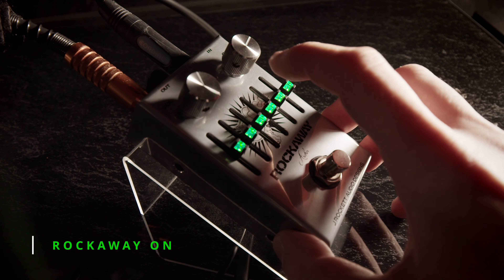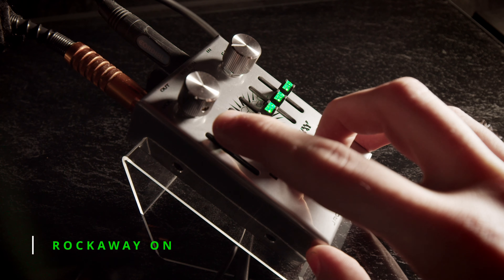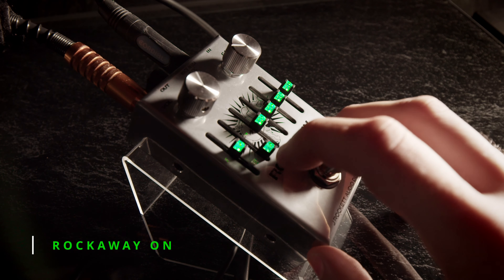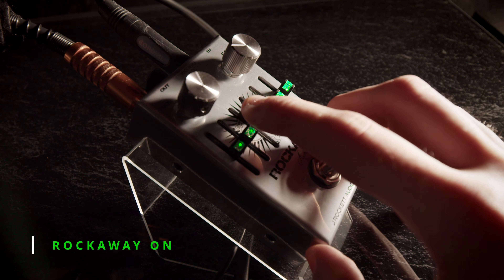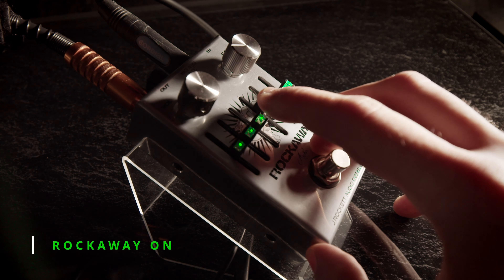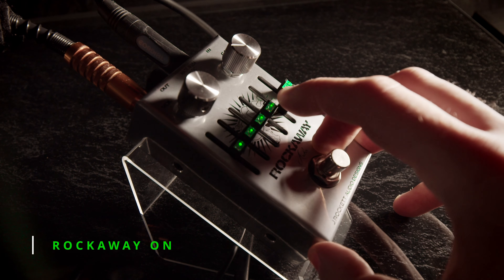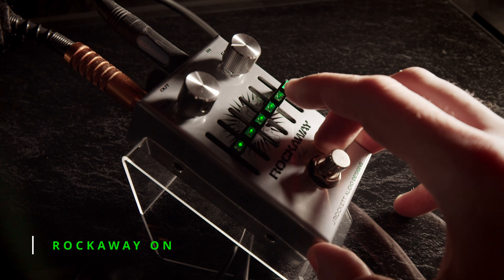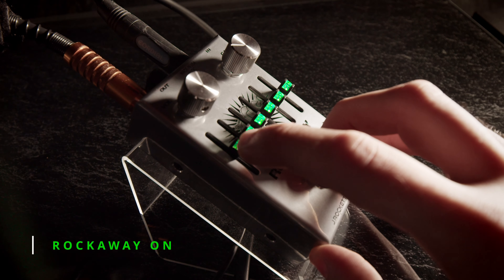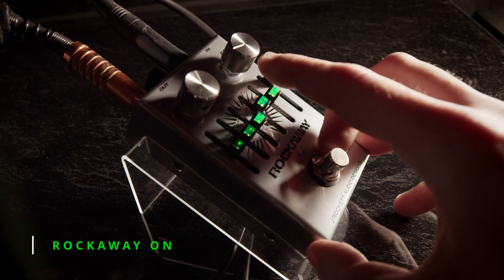Then I'm trying out what all the different knobs are doing, just to get an idea of what each EQ band is actually doing to the sound. After getting a general idea of what each EQ band is doing, I try to fatten up the sound in a very subtle way.